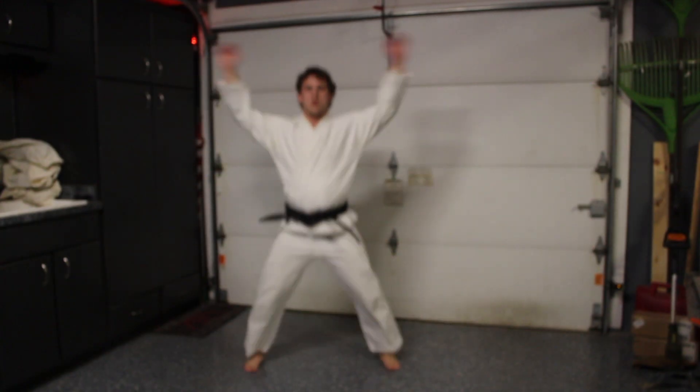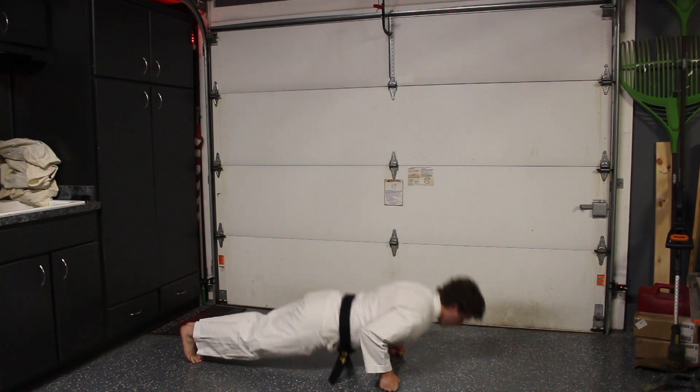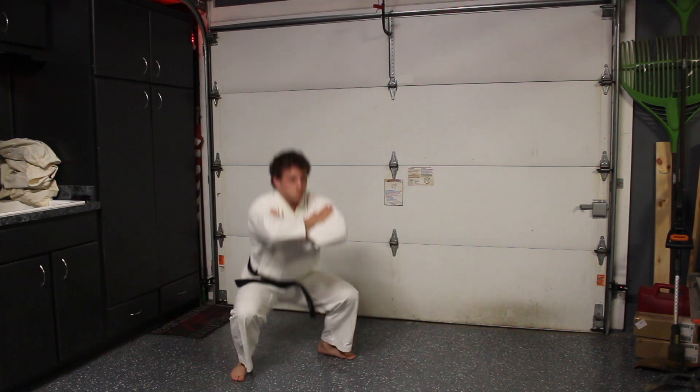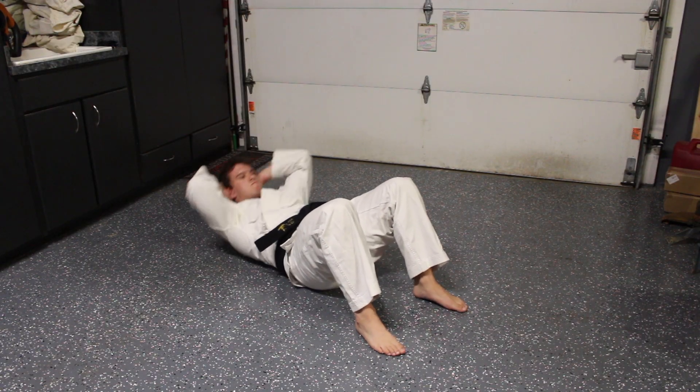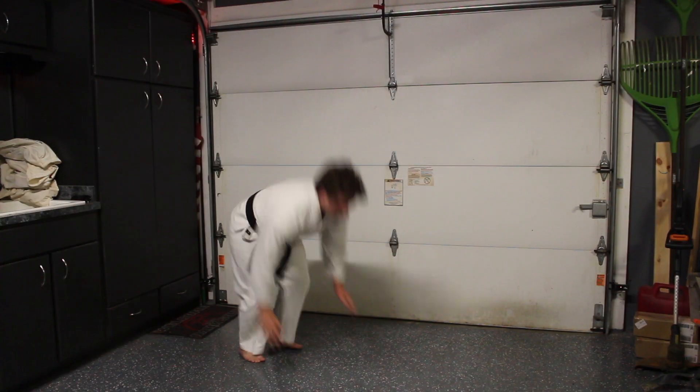First off, I believe that it is super important to do a general warm up before we get into more specific movements. So here I am doing some of the exercises that I like to do to get my body up and going. One to three sets of 10 reps of each exercise is usually sufficient for me.